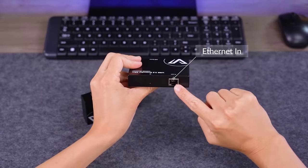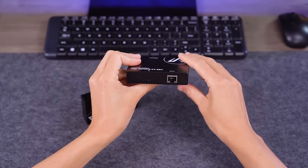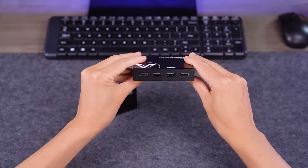The receiver has an Ethernet in to connect the CAT cable on the other end. Here is a small light indicator to show if this machine is working or not. And four USB 2.0 ports extending all the way from your PC or maybe your game console.